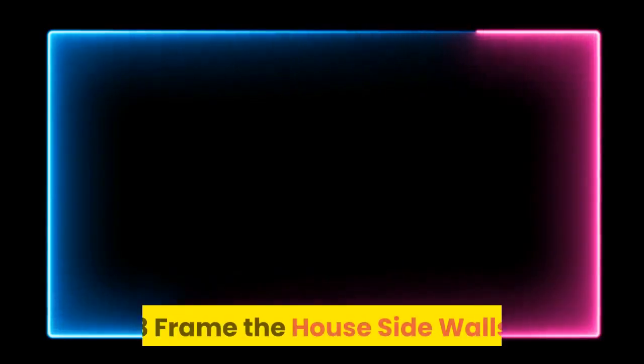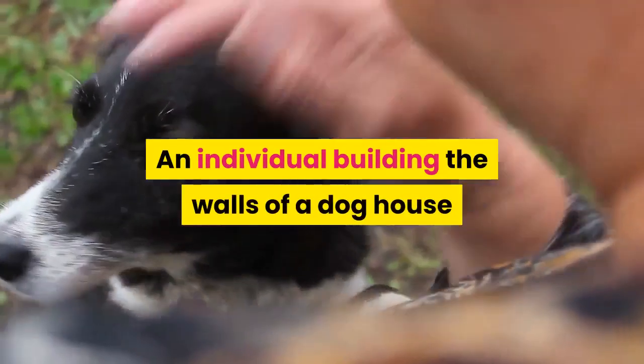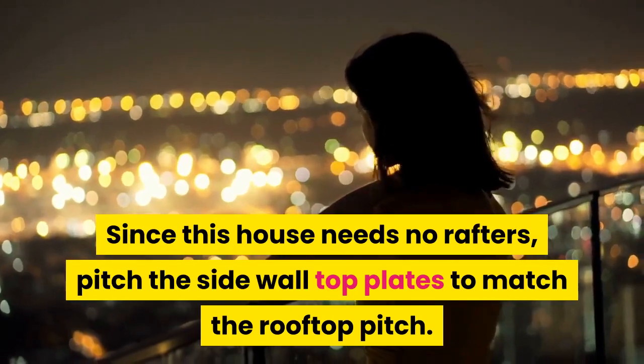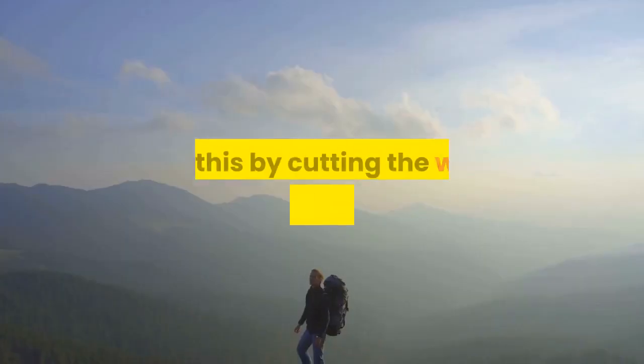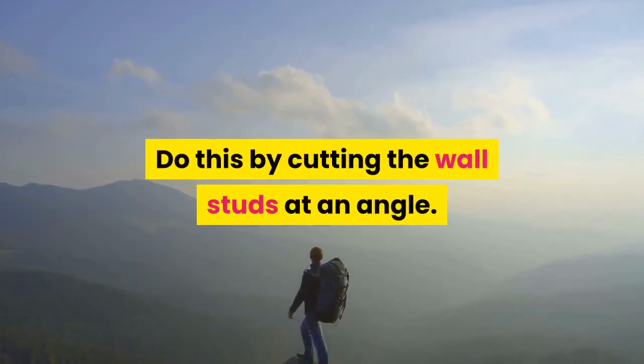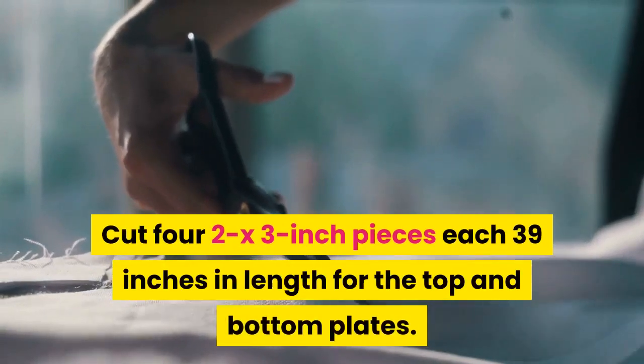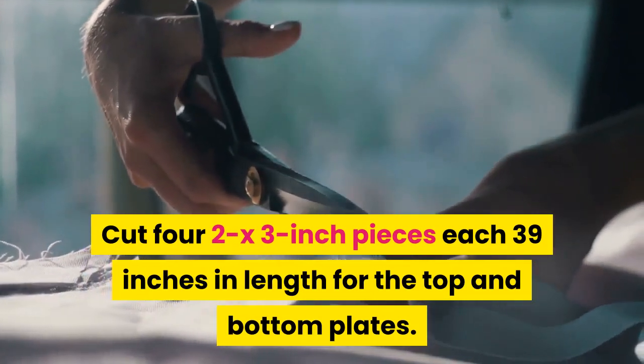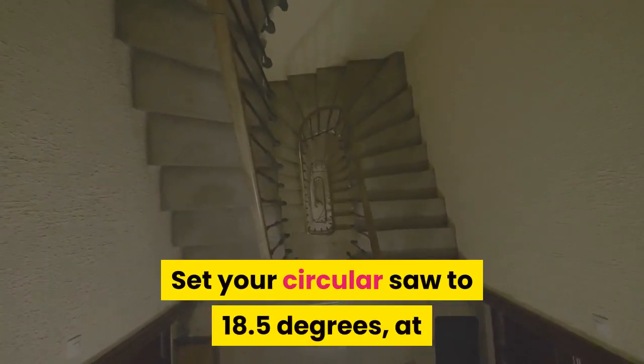Step 3: Frame the house side walls. Since this house needs no rafters, pitch the side wall top plates to match the rooftop pitch. Do this by cutting the wall studs at an angle. Cut four 2x3-inch pieces each 39 inches in length for the top and bottom plates. Set your circular saw to 18.5 degrees.